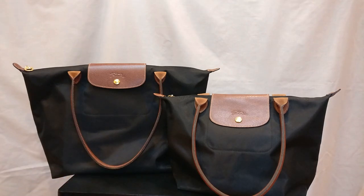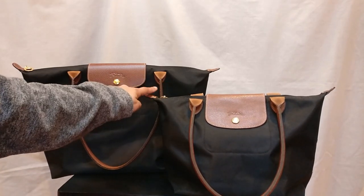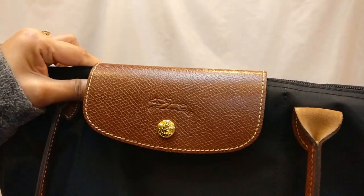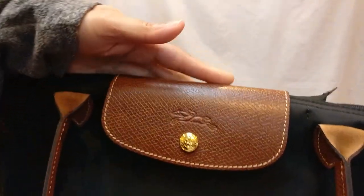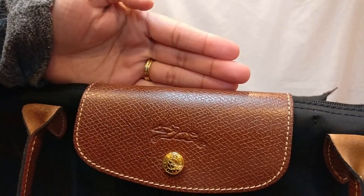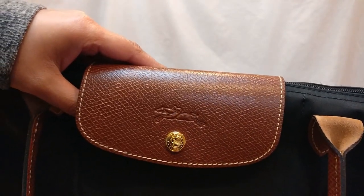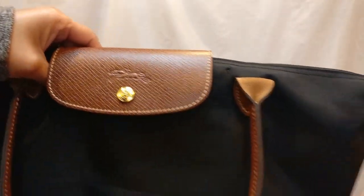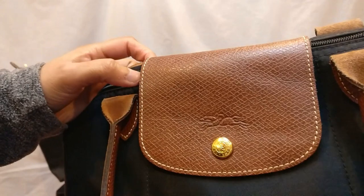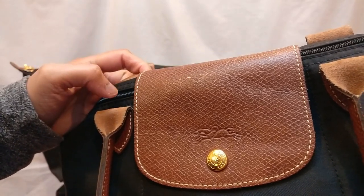Starting with the exterior and the leather: the first thing you'll notice is that these bags both have leather in three places — the flap on top of the zipper, the handles, and the tabs on the corners of the zipper. This leather is not a pebble leather; it has a very specific diamond pattern. The diamonds have a darker colored leather on the inside, and the cross-hatches are a lighter color. This is an easy way to spot a fake, because cheaper fakes often use a pebbled leather of one uniform color.